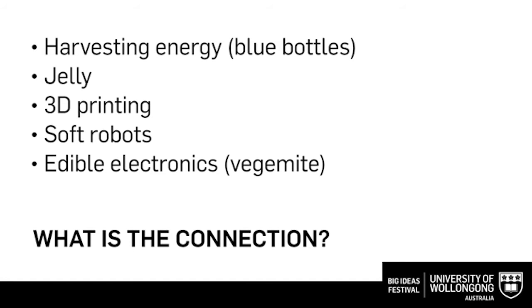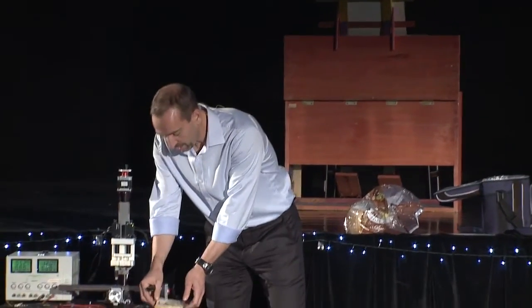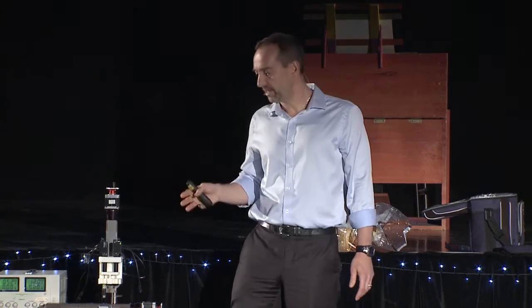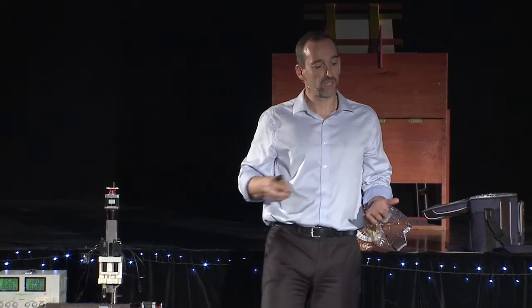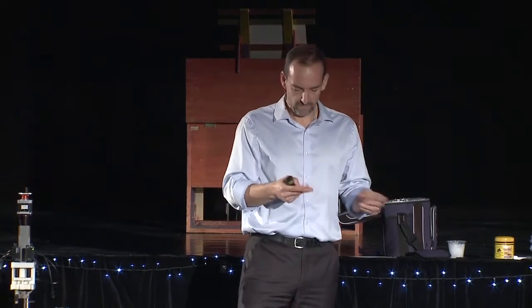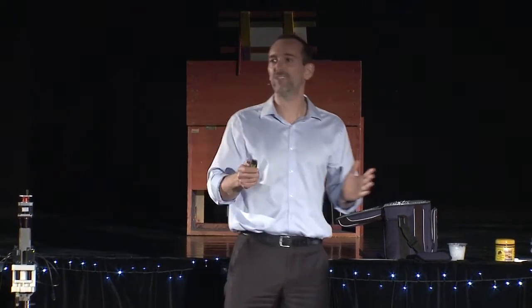To conclude: I've talked about harvesting energy, jellies as soft materials, and 3D printing — which we can use for hard materials but also for soft materials, not just printing UOW on bread but also printing tough hydrogels. We can make 3D printing devices that can be 4D activated to make valves. I've talked about soft robots that can conform their shape to the environment, and we've talked about edible Vegemite.